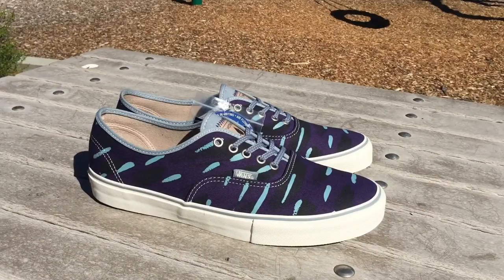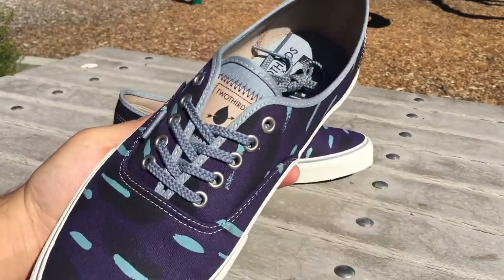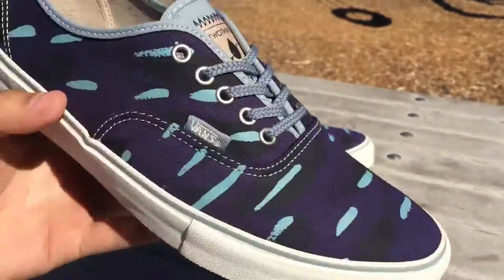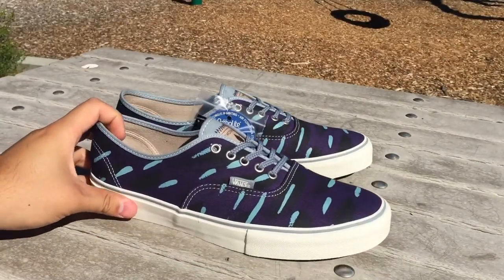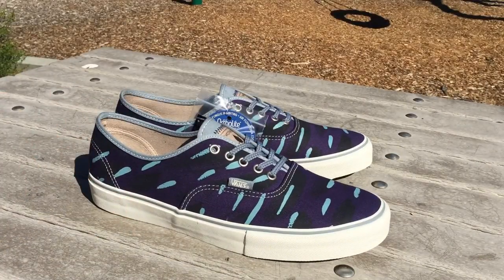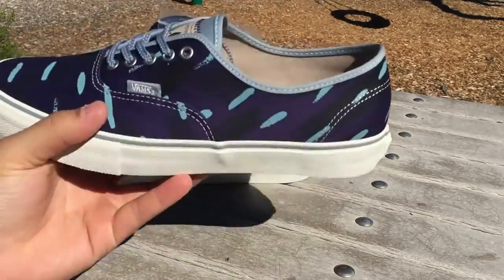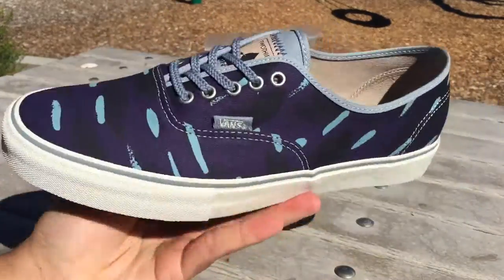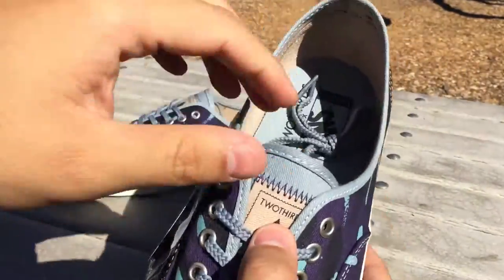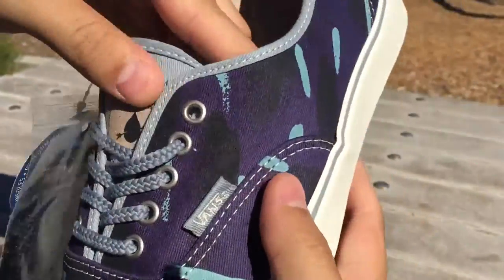Two-thirds is a Barcelona-based brand focused on the preservation and conservation of our oceans — hence the name, two-thirds of the planet being made up of water. They're known for using organic, recycled, and biodegradable materials along with water-based inks to help lower their environmental impact. While other companies like to call themselves green, two-thirds likes to call itself the blue company, as we see here on the tongue.